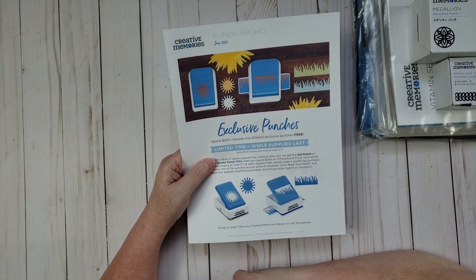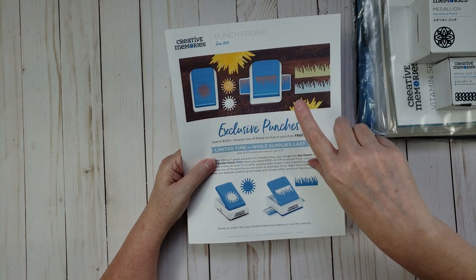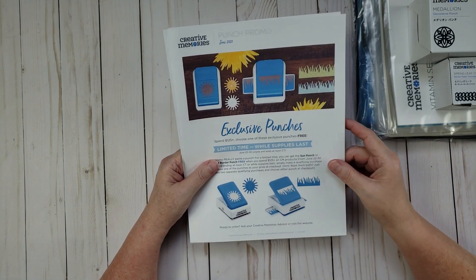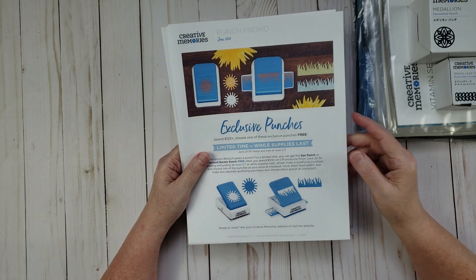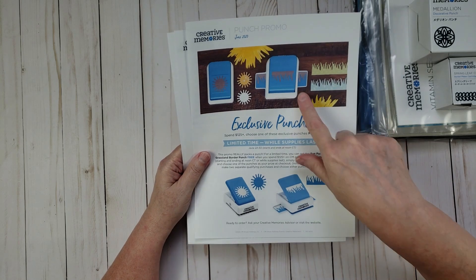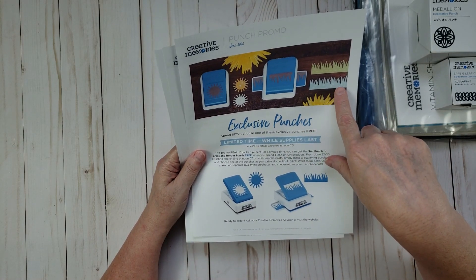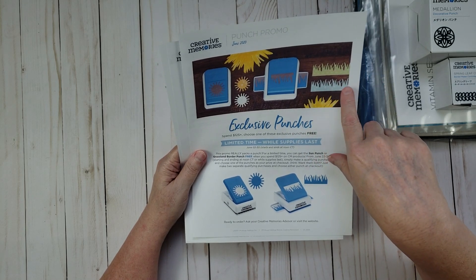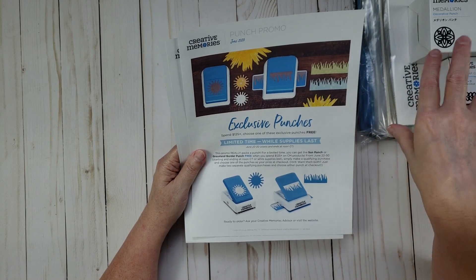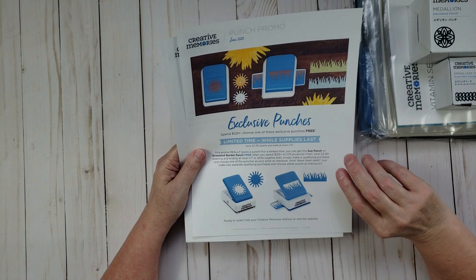I placed my order right on June 22nd and was completely surprised — within four hours Creative Memories sent me an email saying my order had shipped, so I got it very quickly. I picked the grass punch; I think it's the most adorable punch and I don't have anything like it in my current collection. I'm going to share it with you and punch something out to try it out.